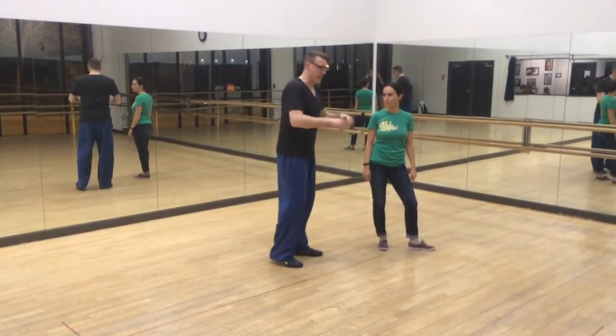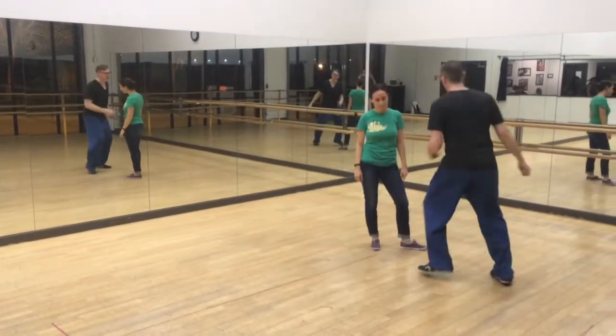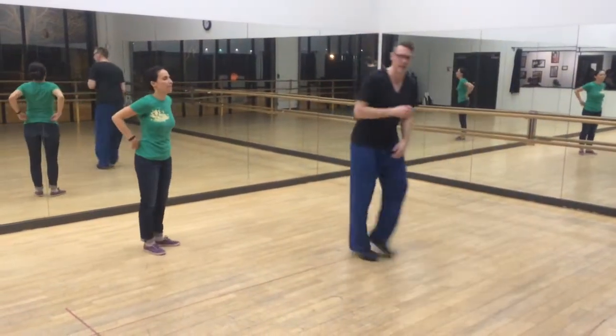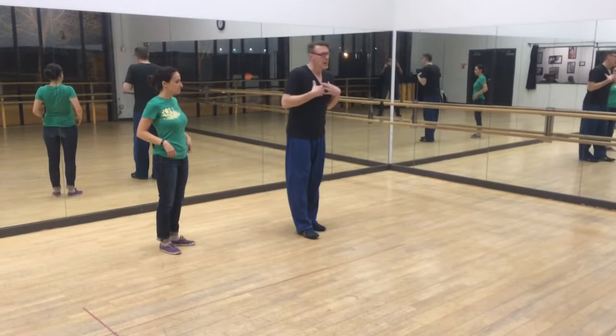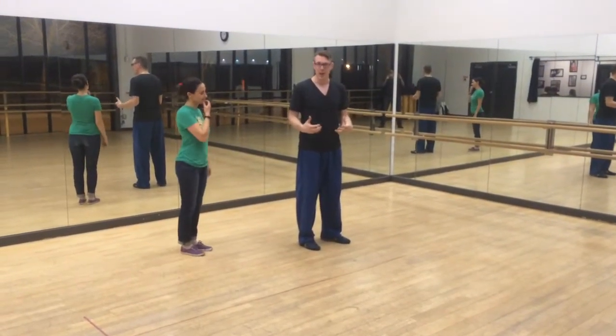Some reminders. Leaders, we had this solo practice where we went 1, 2, 3, and 4, 5, 6, 7, 8. 1, 3, and 4, 5, 6, 7, 8. I practice the shape. And then when I join my partner, there's going to be different feelings, but I've got to try to make the same shape happen.